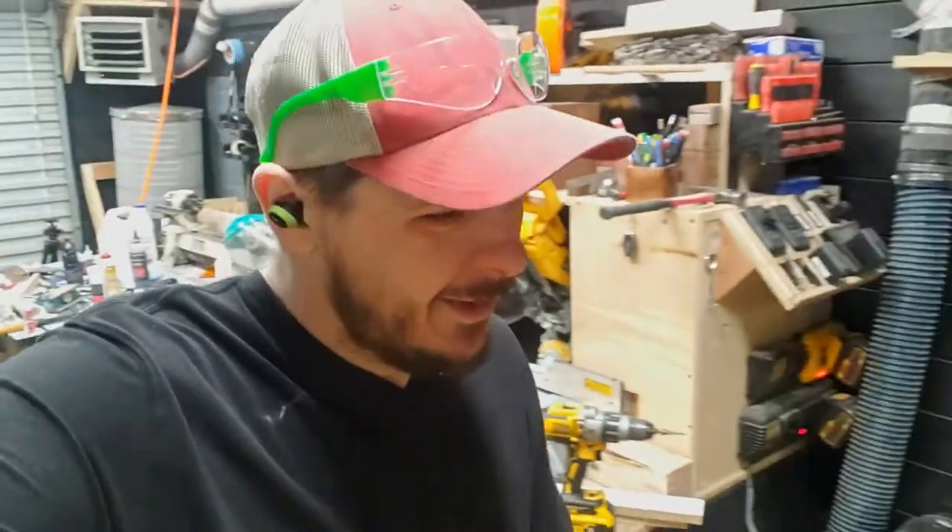Holy crap, my shop is a mess. I'm losing my mind. This is not good. Not good at all.